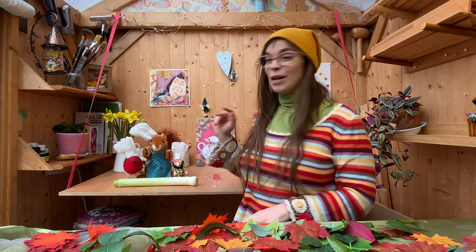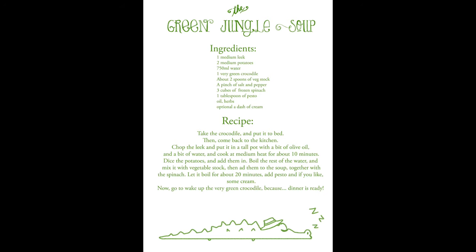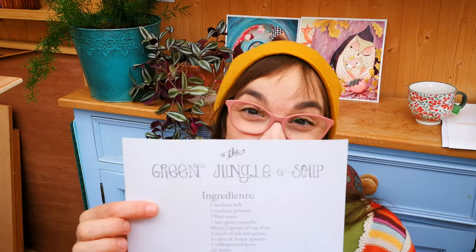So today we are going to illustrate two favorite recipes of my woodland friends. They are both butterfly jam free and vegetarian, although in one there is a crocodile who is mostly asleep. With this video you will find some printables: two recipes, one cover, and some character cutouts that you might want to use. And now let's begin — we are going to start with one of my favorite recipes: the green jungle soup.